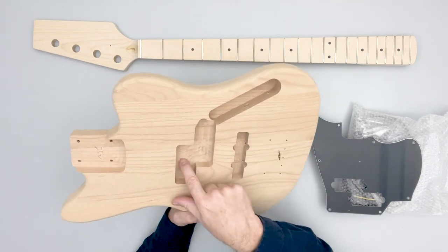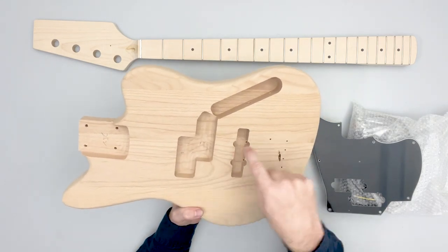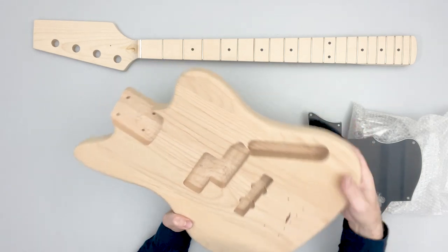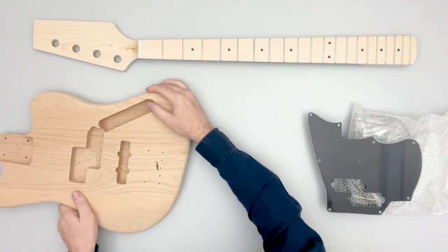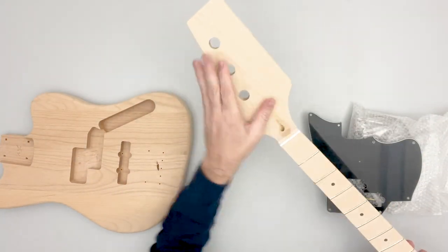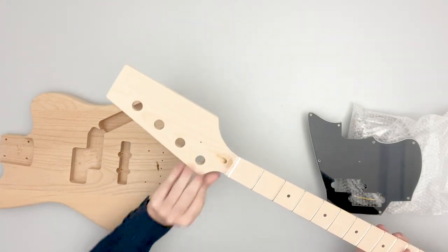This is a PJ-style guitar, so we have P-bass style pickups in the neck position and a jazz bass style pickup in the bridge position. The neck has a standard bass-style unshaped paddle on the headstock, so you can shape this however you want.